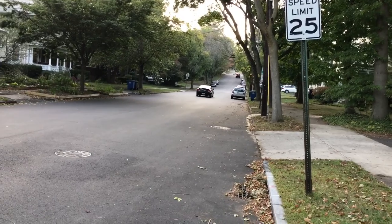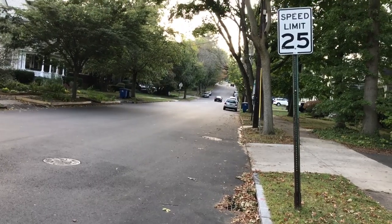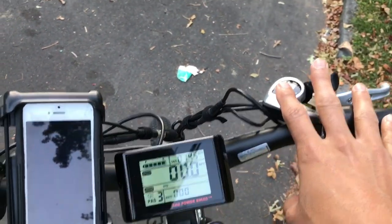I've done this hill on my wife's cruiser bike, and by the time I get up this hill, I'm sweating. It's super difficult. So we're going to try it out on my bike and compare. Let's get moving.